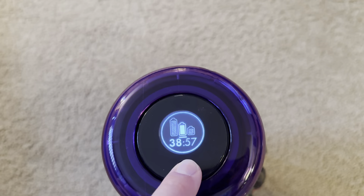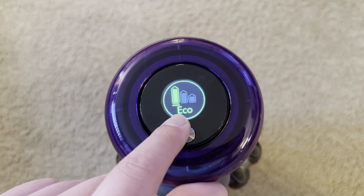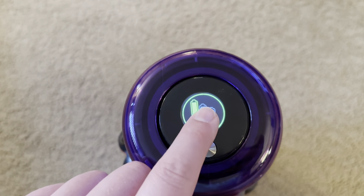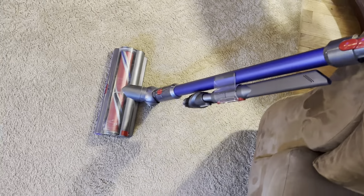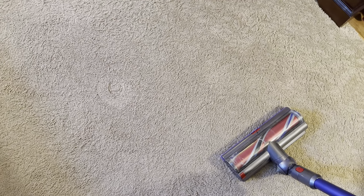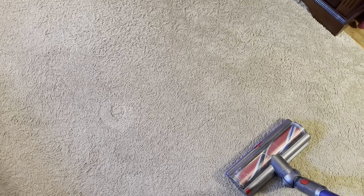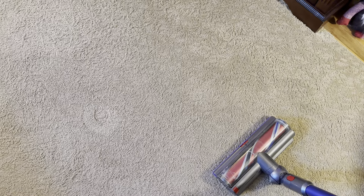Then you have an eco mode, which of course gives you the most cleaning time whether in handheld mode or using the cleaner head with the wand. Only the auto mode will actually automatically change suction control, and there are only two suction levels it'll go to — bare floor or carpet. It's not extreme or variable; it's just switching between those two suction settings.